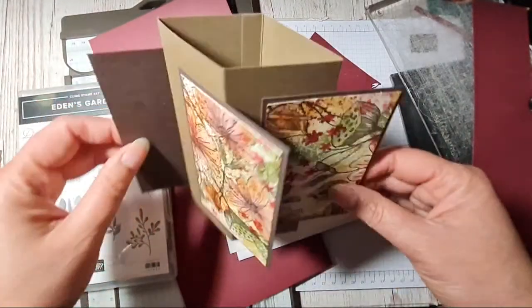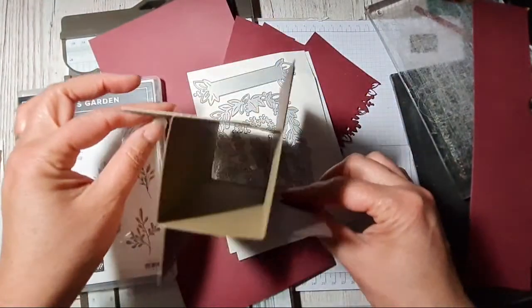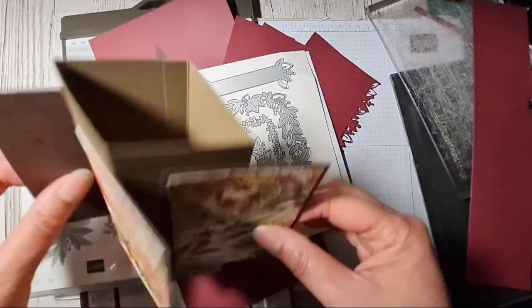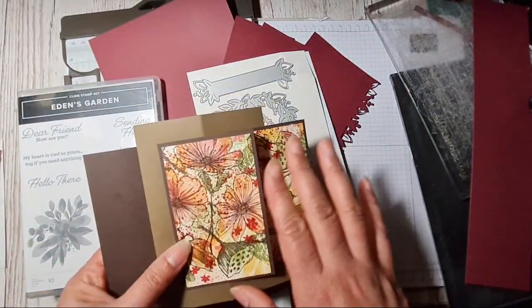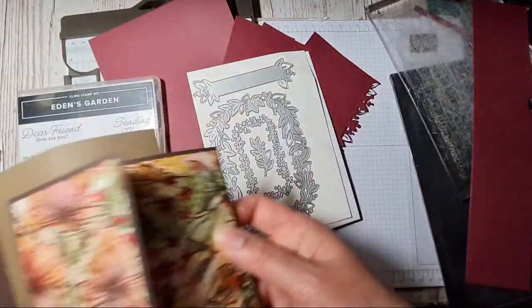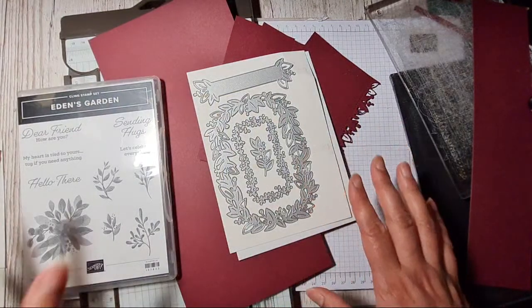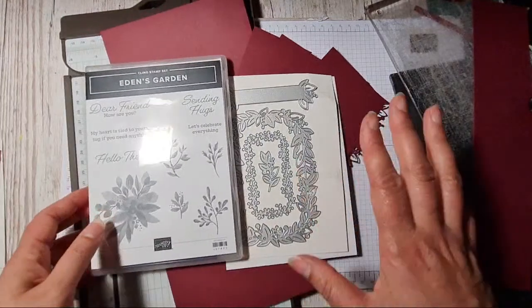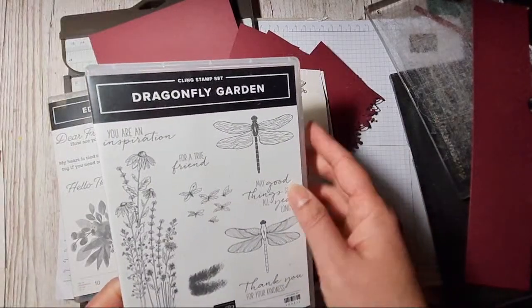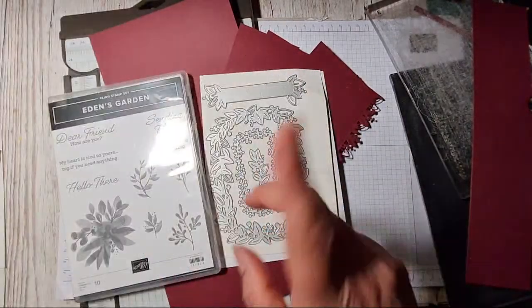So basically you make a square, stick pieces on, and that's a pinwheel card. Today I'm attempting something a little bit more complicated — I'm going to do a six-sided pinwheel card rather than a four-sided one. I had an idea for it and wanted to perhaps use the Dragonfly Garden in it — might still do that, but we'll see.